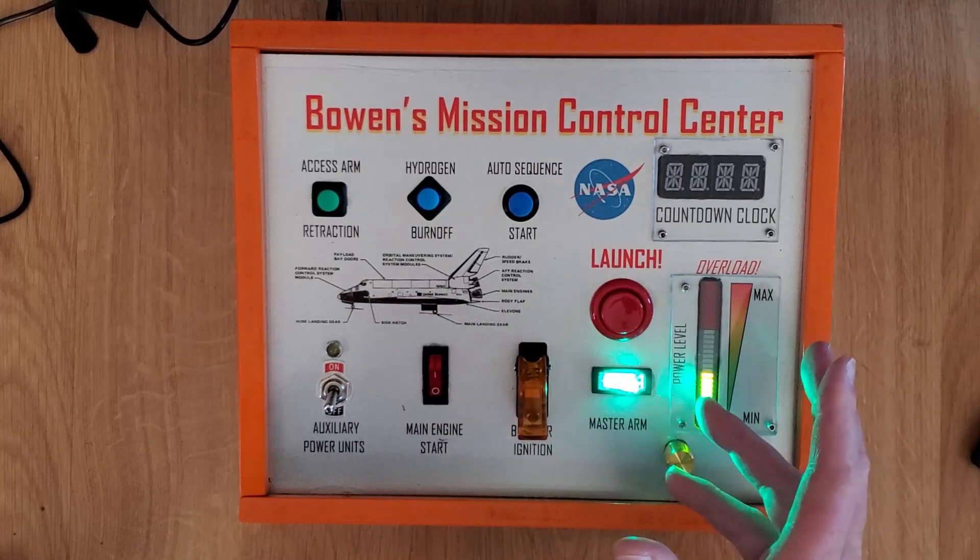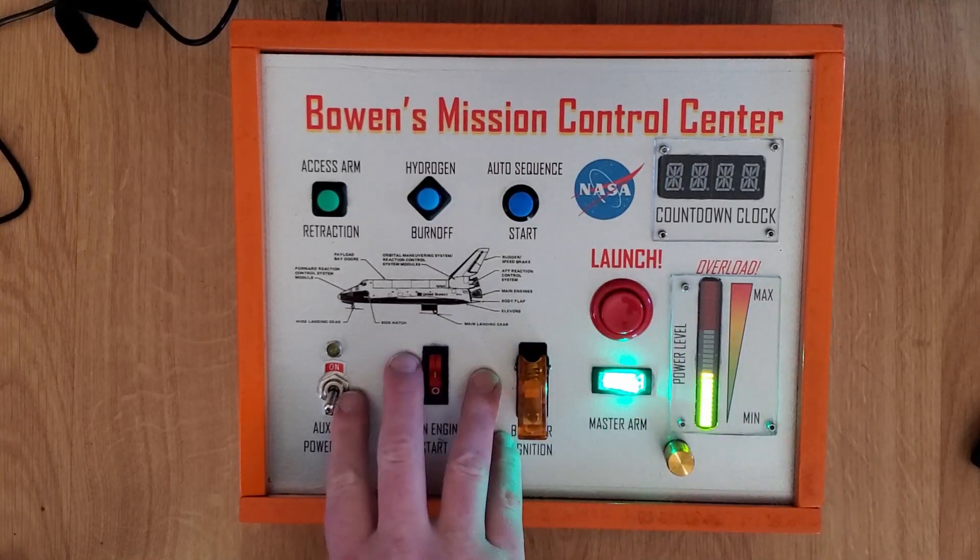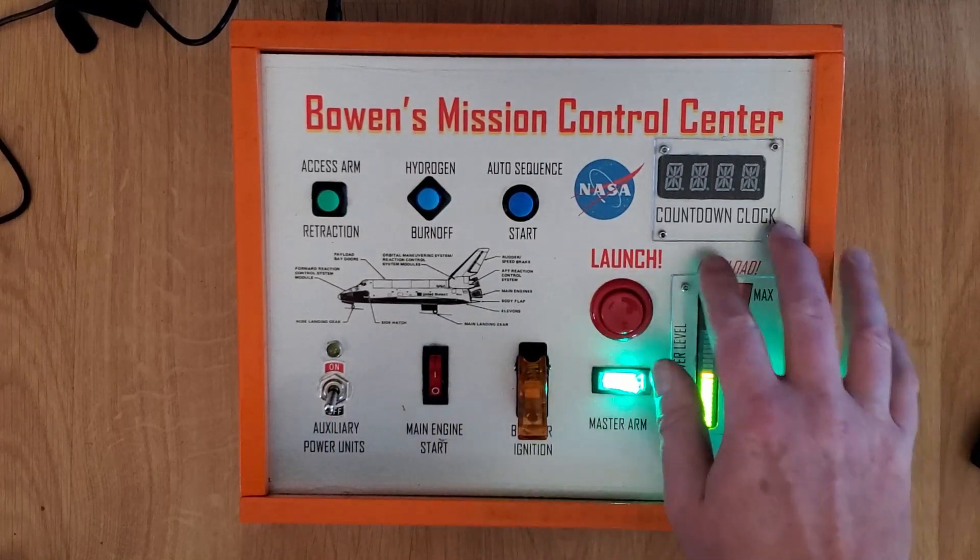So, there are three main parts of this gadget: the LED switches, the LED bar graph, and the quad alpha display.